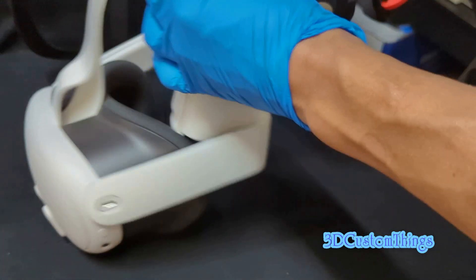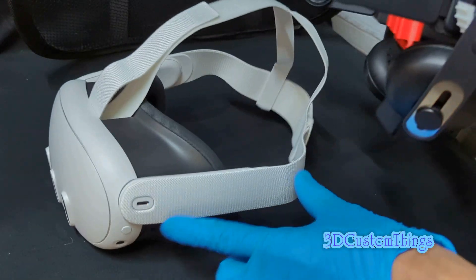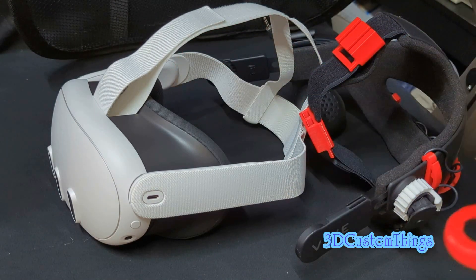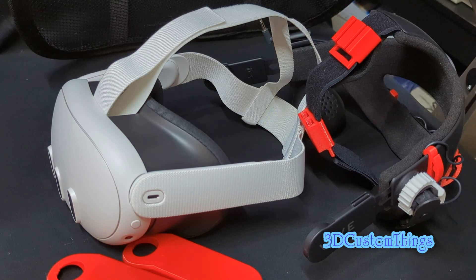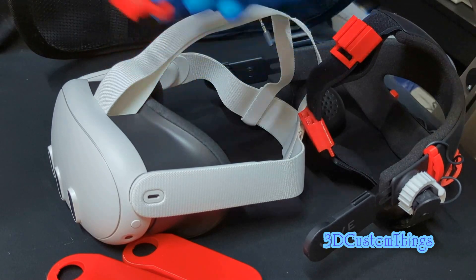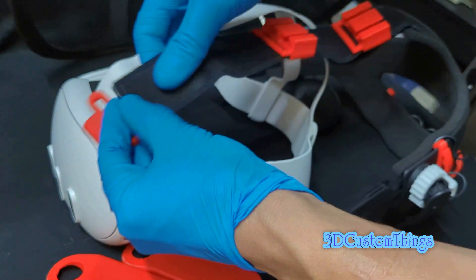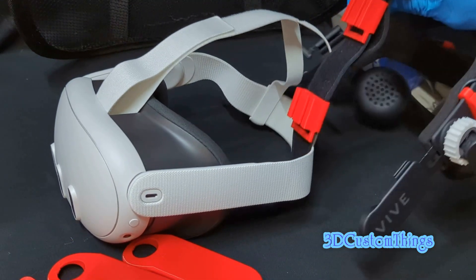The Vive head strap piece that fits into the boom part does not natively attach to the Quest 3, so what you need is a 3D printed adapter. We are selling these two adapters as well as a top clip. That goes inside here after you remove the factory head strap — it hooks onto the pin — and then the Deluxe Audio Strap velcros in. I'm going to show how to install the whole thing.